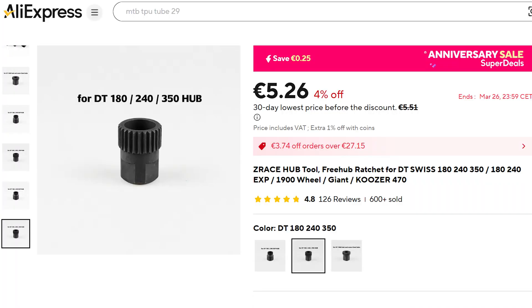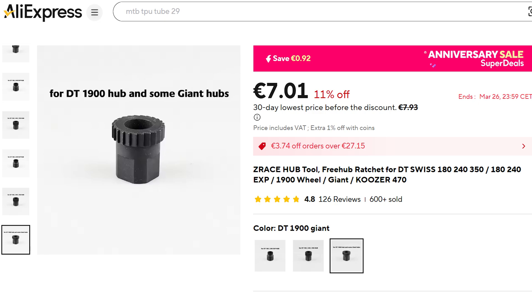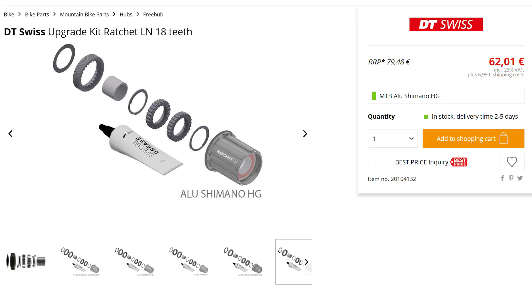The keys I used are a set from AliExpress and they cost about 12 euros. The conversion kit, depending on the type you choose, starts from 60 but can also cost up to 100 euros.